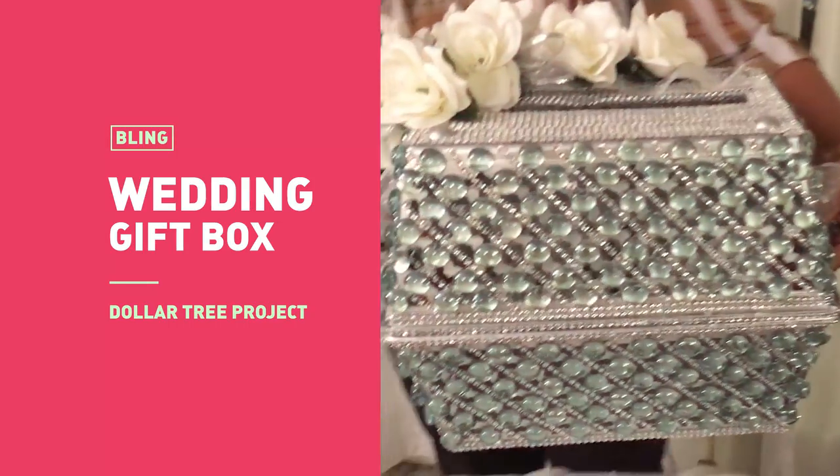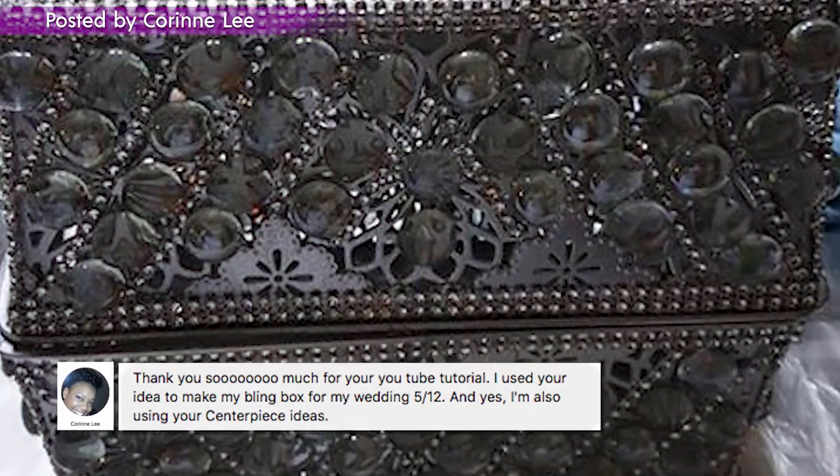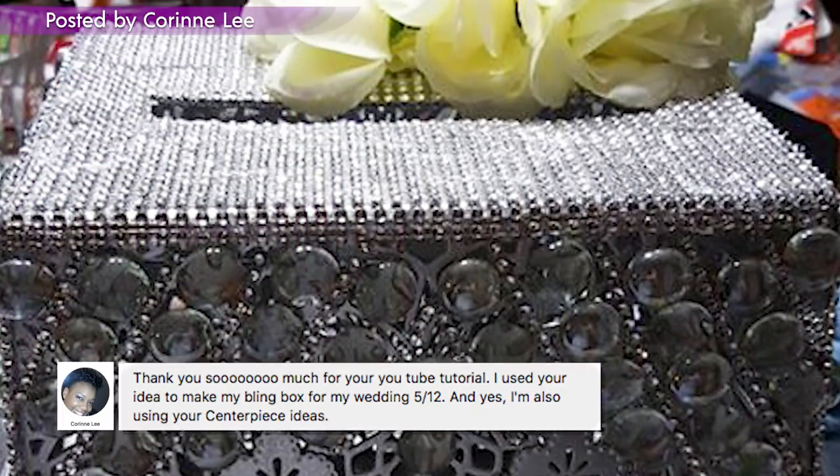Another really popular Dollar Tree project was this wedding bling gift box. This was part of my wedding series, and you guys are not playing with this one — these boxes turned out beautiful.